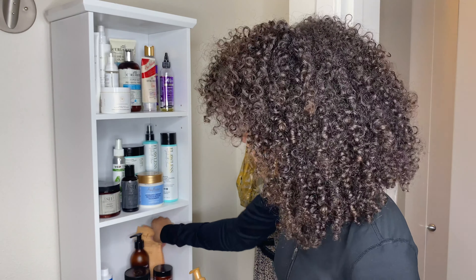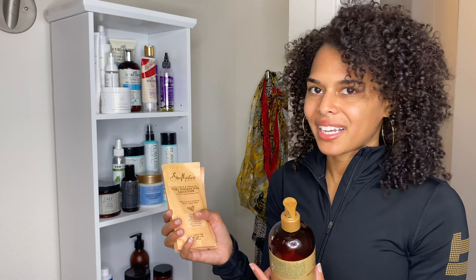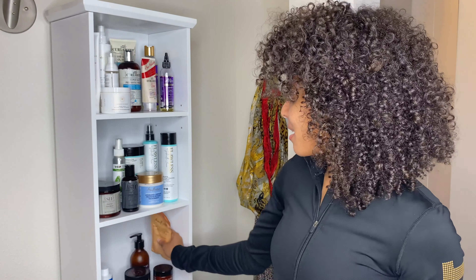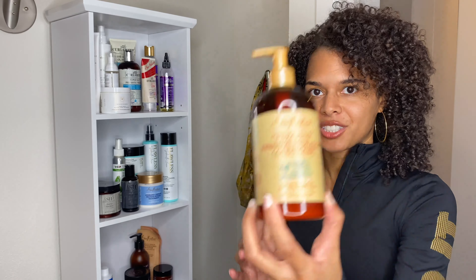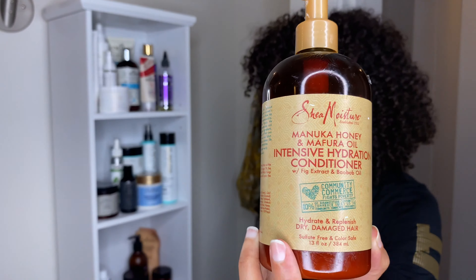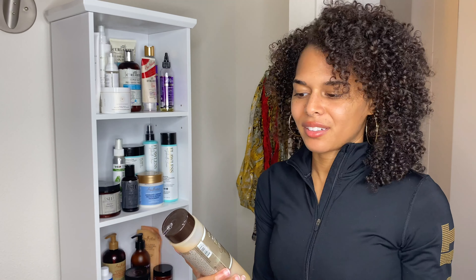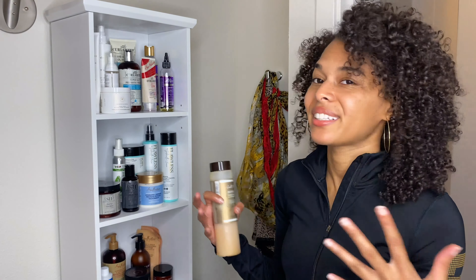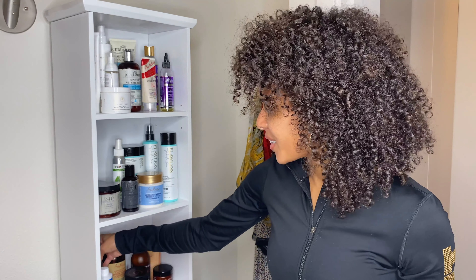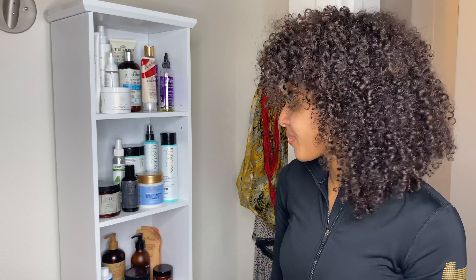For Shea Moisture, I have my Coconut and Hibiscus Curl Enhancing Smoothie — I actually ran out of my little container of it, but these were just packets I planned to give away as a giveaway prize one day. Then I have the Manuka Honey and Muffer Oil Intensive Hydration Conditioner, which I really love. My backup product has been Carol's Daughter sulfate-free shampoo, which I just keep on hand in case I completely run out of everything. I've had it for a very long time and started using it when I was straightening my hair, so I don't really use it that much.